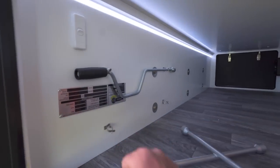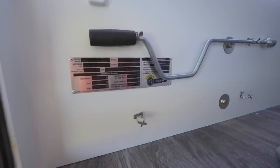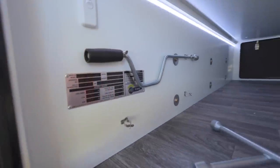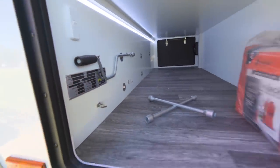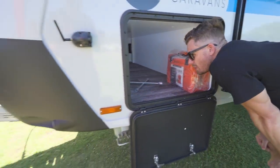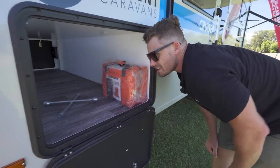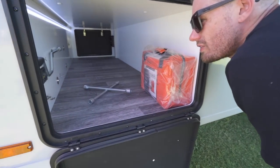Here's your jack kit and all your other tools that you need just on the side of the wall here. We've also got the ratings and the masses. This is a tare mass of 3,046 kilograms, GTM of 3,294, and ATM of 3,500. A coupling load mass of 206 — that's actually lighter than what I thought.